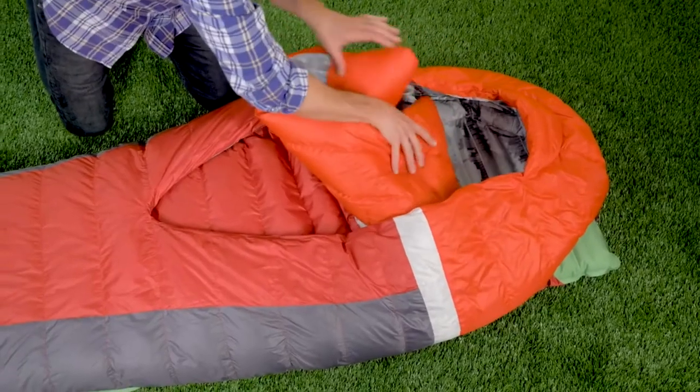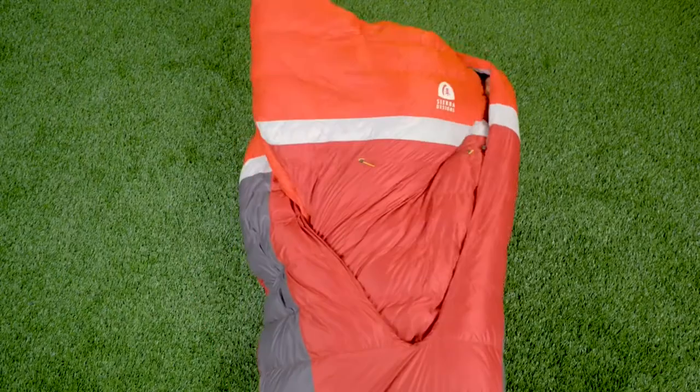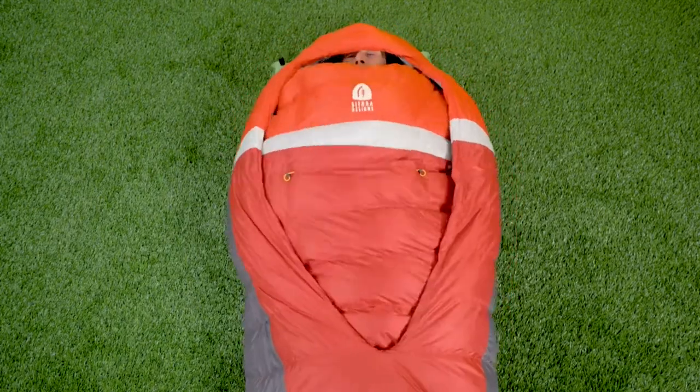By far the coolest feature of the Backcountry Bed is the integrated oversized comforter. You can use the comforter on the outside of the bag when it's warm. If you want to vent, you can push it completely off you. But when the temperatures do get cold, you simply tuck the comforter on the inside of the bag, and you get the performance of a traditional mummy sleeping bag.